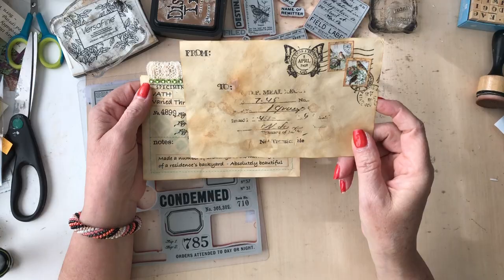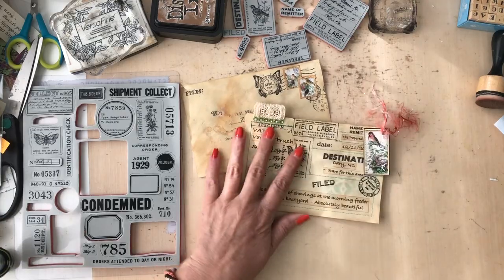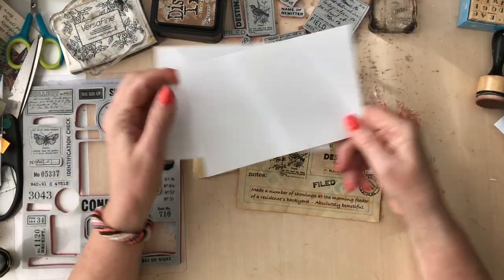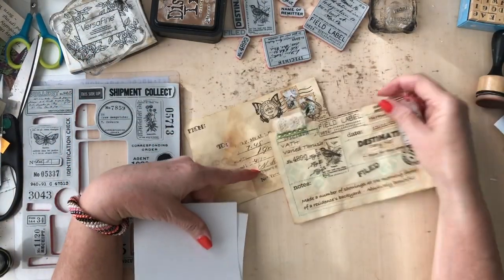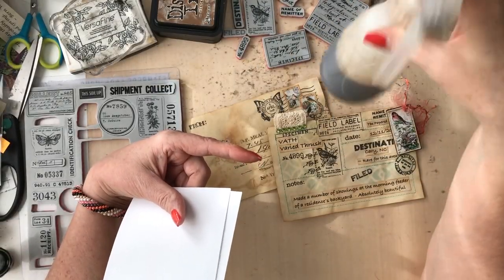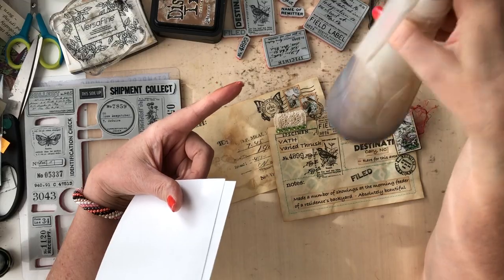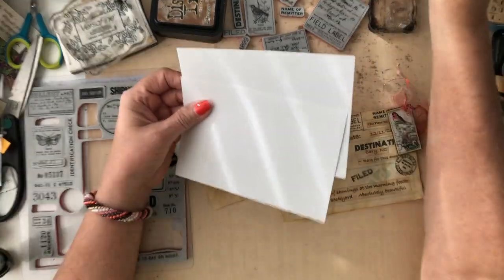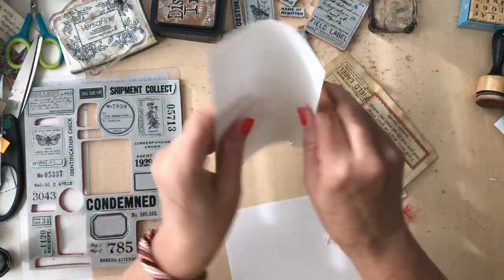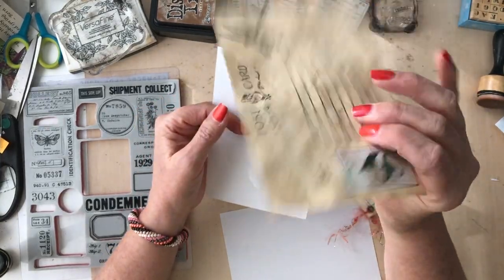I'm going to make the field notes one first since it's faster. The first thing I've got is plain old little index cards here - they're just blank. What I'm going to do is age them. I went to my coffee pot and made a little coffee out of some instant crystals. That's all I'm going to use. It's amazing how flimsy these are, but when you put coffee on them, it makes them more sturdy.